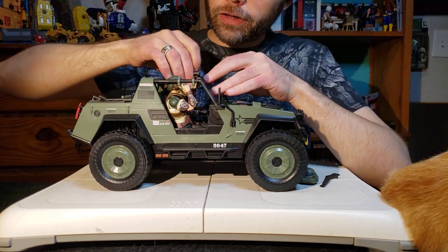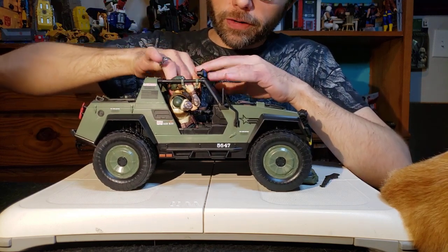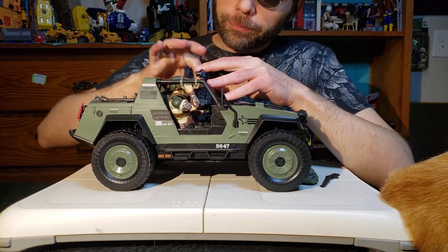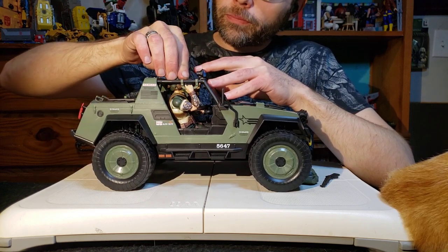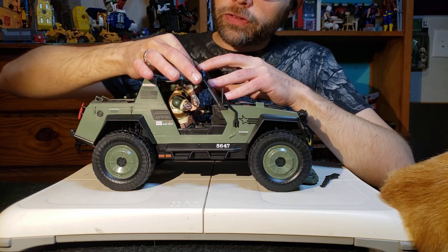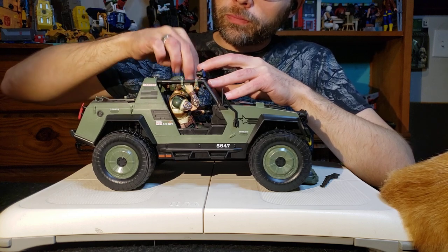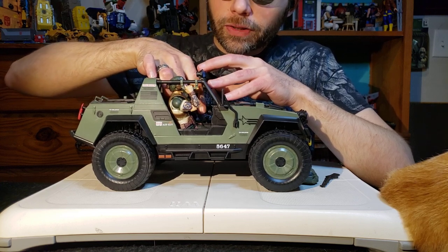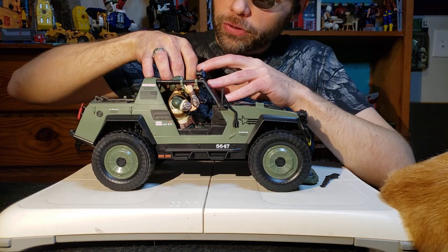Let's get him out. Clutch here has actually been a pretty cool figure and I do enjoy how he fits in. I have Rock and Roll doing the devil horns over here beside him - pretty cool. I like that Rock and Roll came with that.